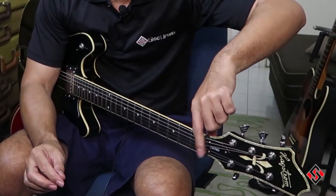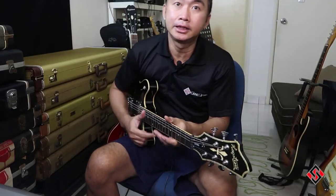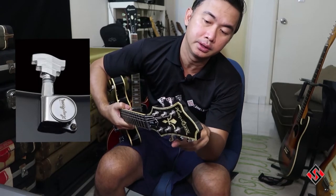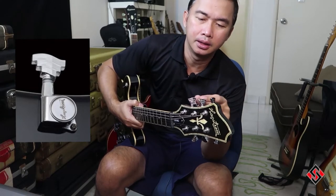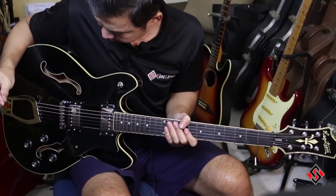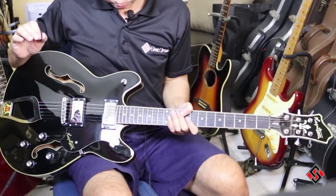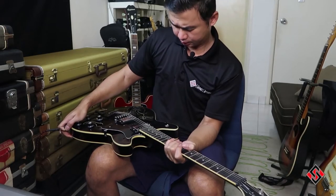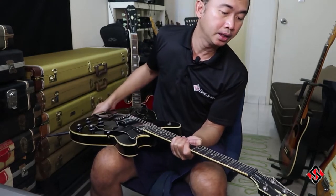It also has a GraphTech nut which helps with tuning stability. This guitar comes with their own design tuners — Hextrom with a unique type of tuner pegs. It also has triple binding on the body.